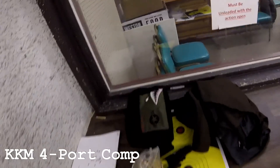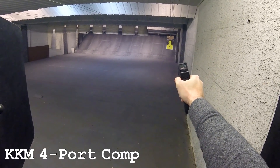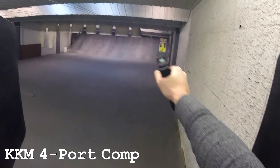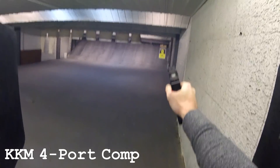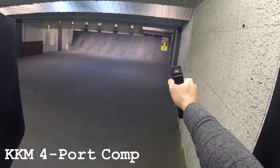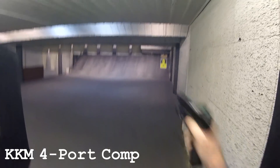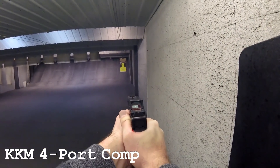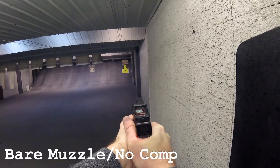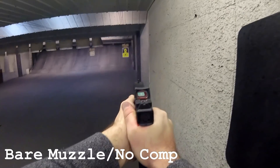There is a clear difference shooting with versus without the comp. Without the comp the recoil is much more snappy with more muzzle rise. With the comp it's more of a push — easier to stay on target, less muzzle rise. Without the comp the muzzle comes up noticeably more. Definitely a noticeable difference. I'm glad I went with the compensator and will definitely keep using it, especially with the higher-pressure 10mm loads.